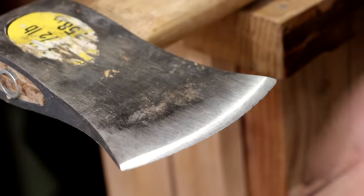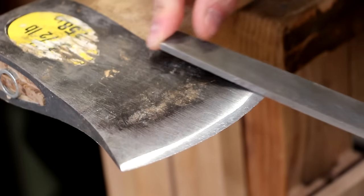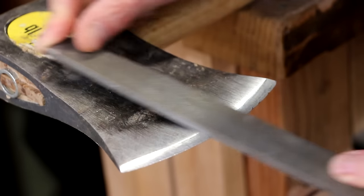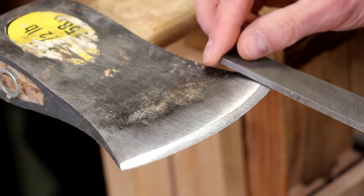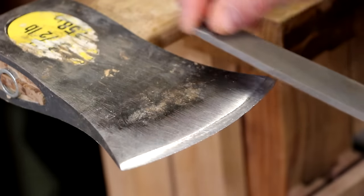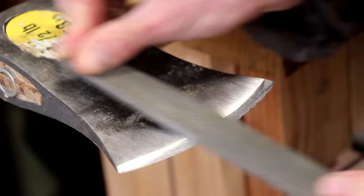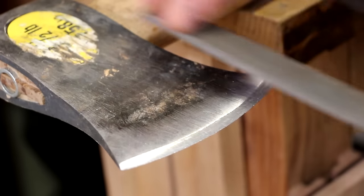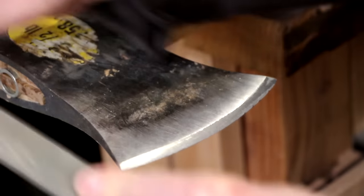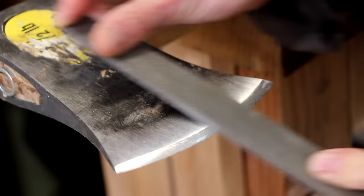I'm going to start out by running my file over the blade just lightly so I can see the angle I'm holding my file. I'll adjust the angle to get it to cut across the front edge of the blade, then once I find it I'll start making passes with a little more pressure. The file is meant to cut in one direction, so there's no reason to go back and forth like a maniac.